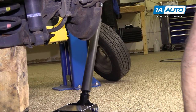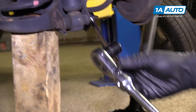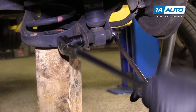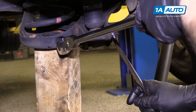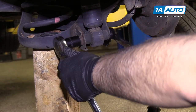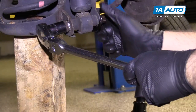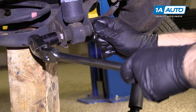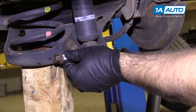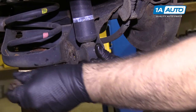Get the nut loose. I'm going to counter-hold the nut now that it's loose, and use the 17mm socket and ratchet on the bolt to try to drive the bolt out of the center part of the shock. Turn the nut off and get the bolt out.